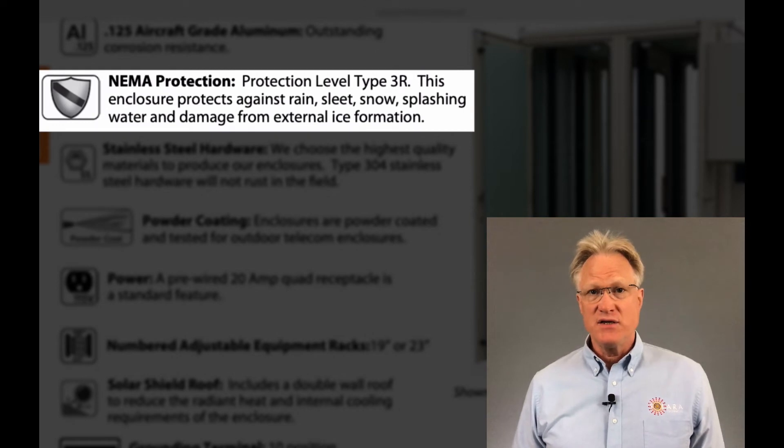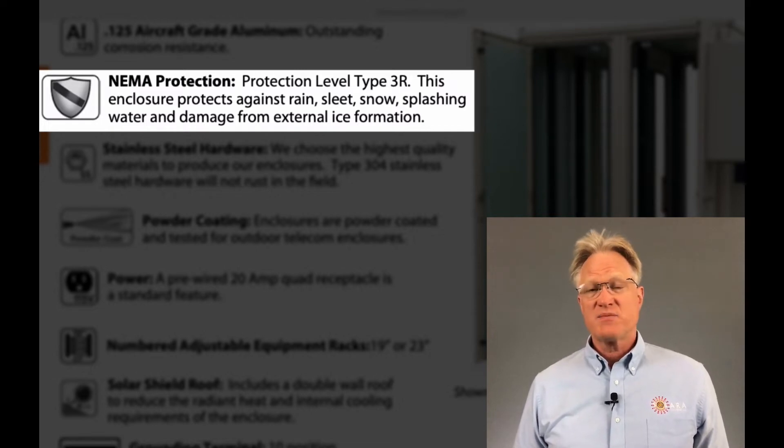It's designed and tested to NEMA 3R, which means it protects against rain, sleet, snow, and splashing water.